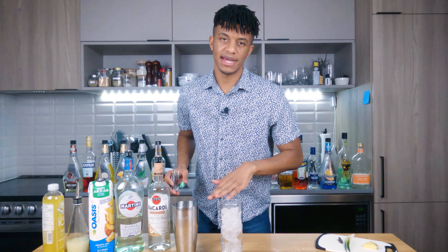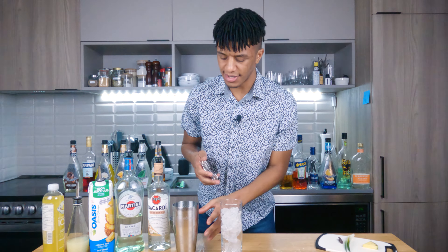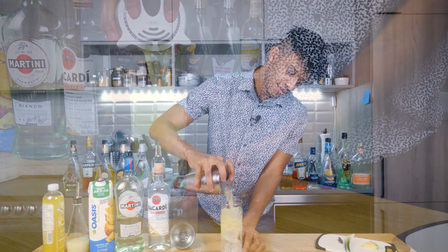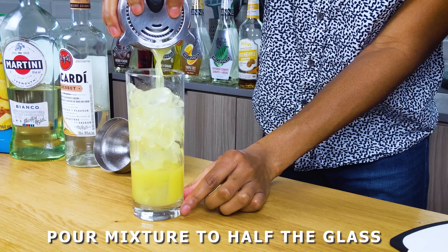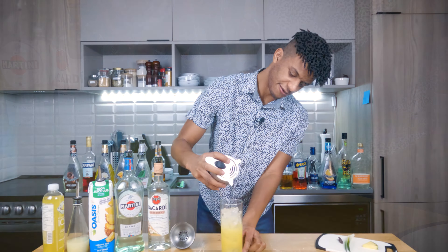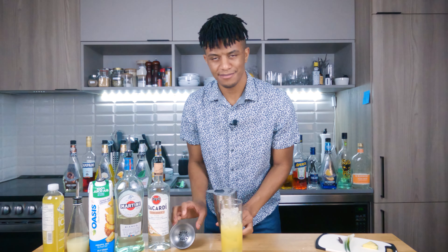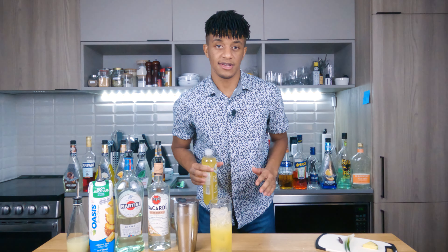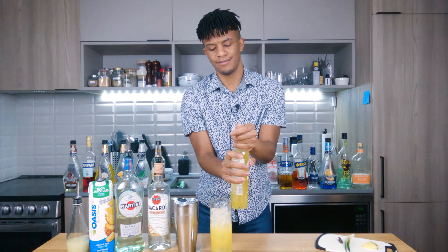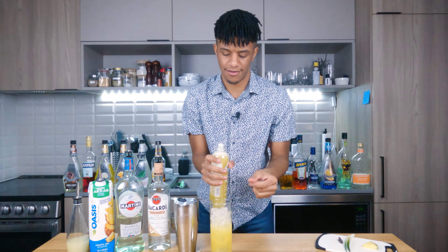Now we're gonna pour our mix about halfway through the Collins. It's a little messy, but it's fine. Now we're gonna top things off with our coconut pineapple seltzer — whatever brand you use, it doesn't matter. So long as it's a seltzer, you're good to go.